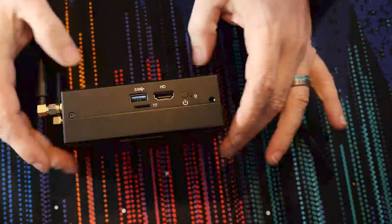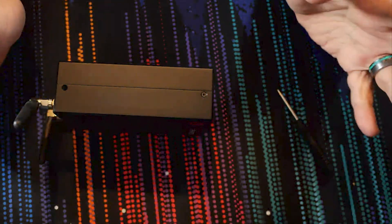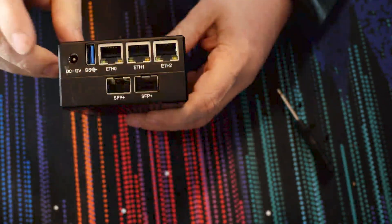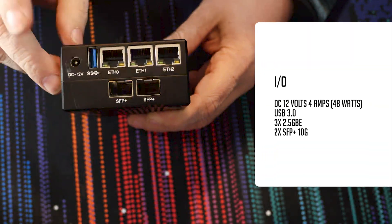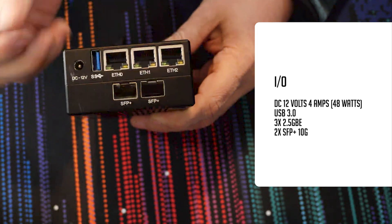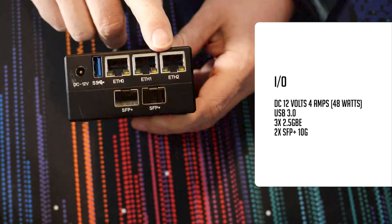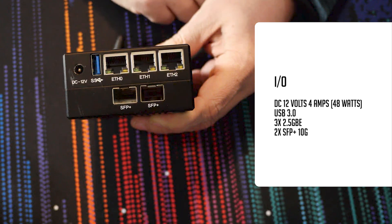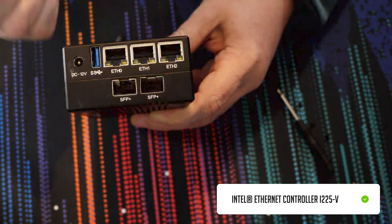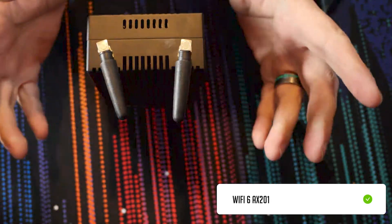If we flip over to the other side, there's literally nothing there. Flipping to the more exciting back panel: we've got a 12 volt barrel jack at 4 amps — so 48 watts it can draw. There's another USB 3 port, three 2.5 gigabit Ethernet ports, and the real highlight: two SFP+ 10 gig ports. All five of those ports are run on an i225v network controller. We've also got Wi-Fi 6 antennas for the Wi-Fi 6 AX201 connection available there as well.